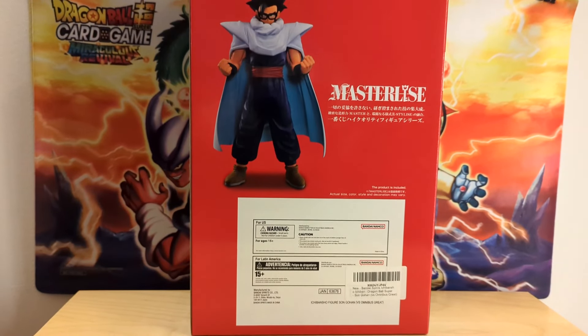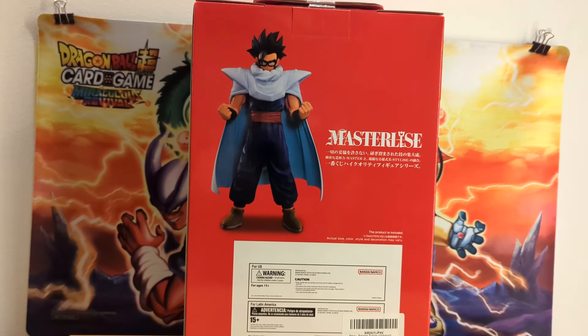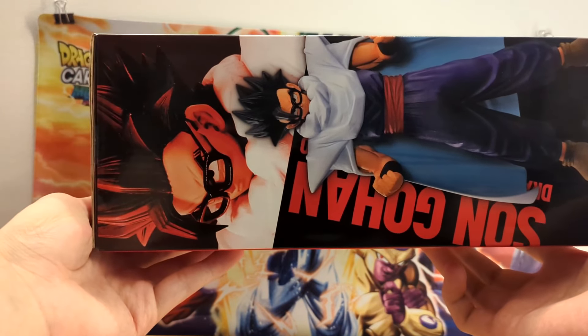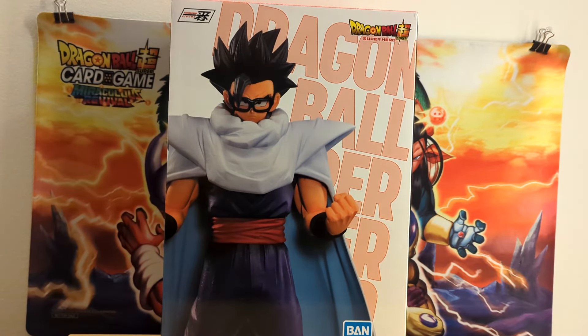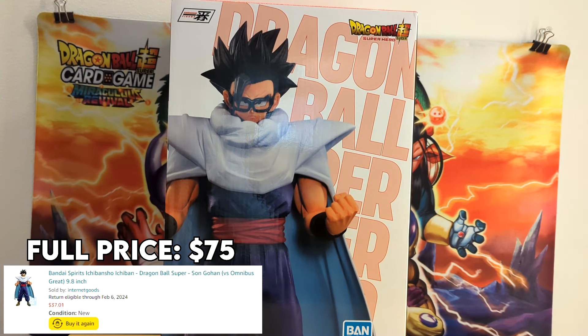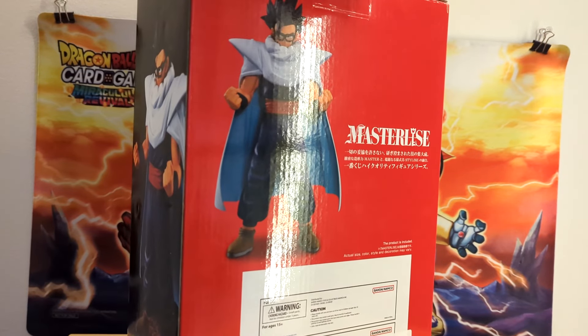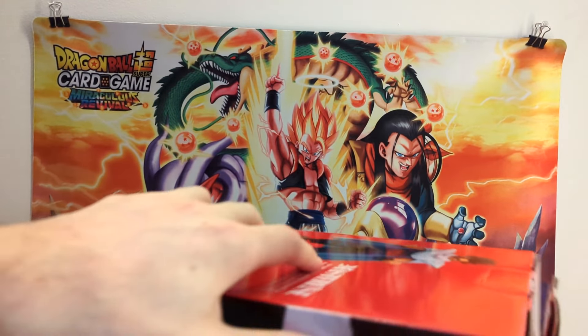The reason I decided to pick this guy up now was because I got an Amazon gift card for Christmas — shout out to one of my family members, appreciate ya. The figure was on sale from a third-party seller on Amazon for about $37. That is probably just about the closest to the actual price these Ichiban Kuji figures should be, which is of course around that $35 mark, because Bandai has been up-charging them for some time now.